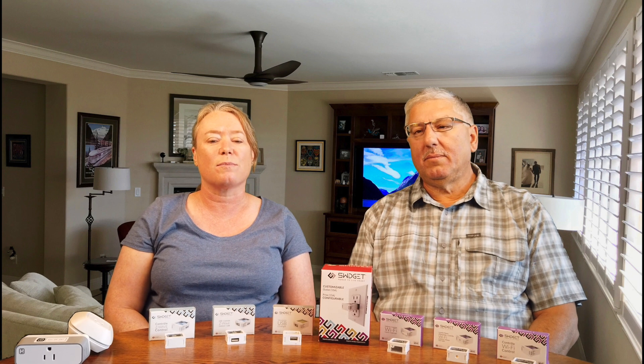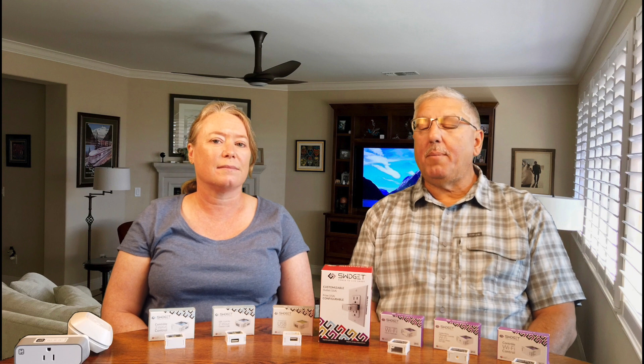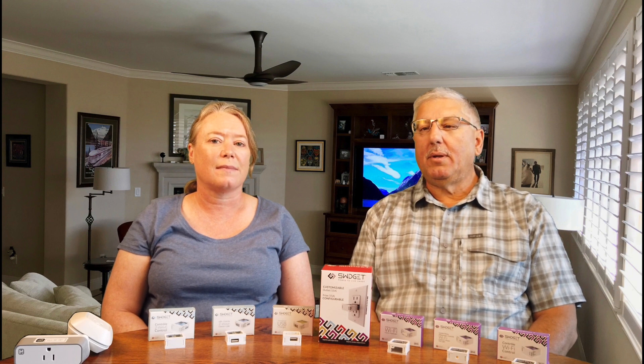Thanks for watching our video today. We've included detailed product information, including links where to buy, in the comment field below. Please don't forget to subscribe to our channel, and for more smart home stories, visit appmyhome.com. Thank you.